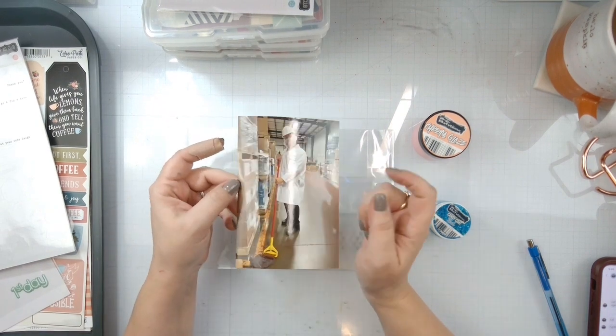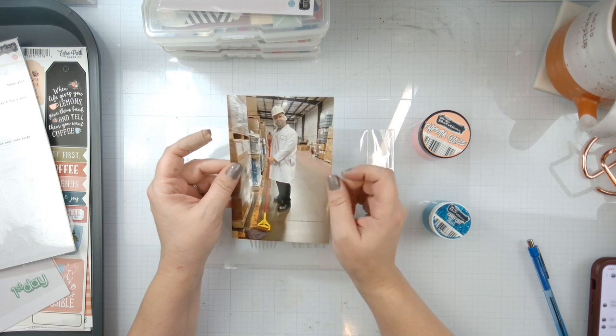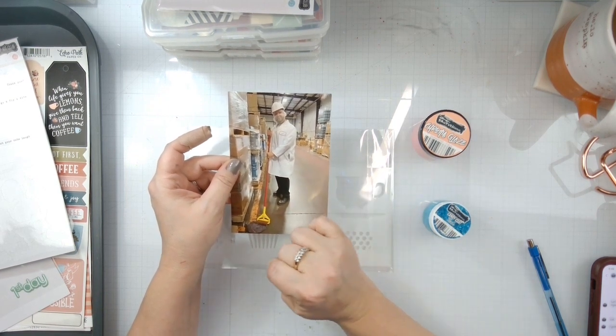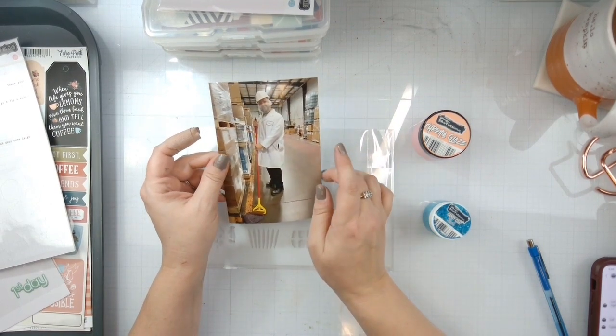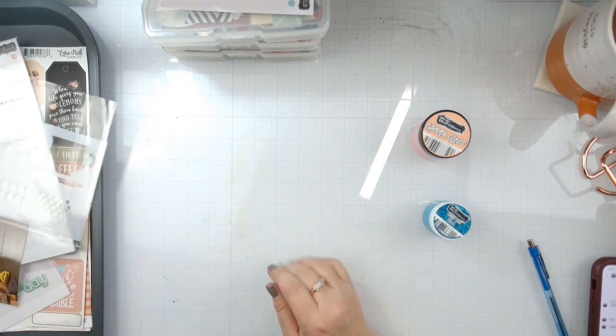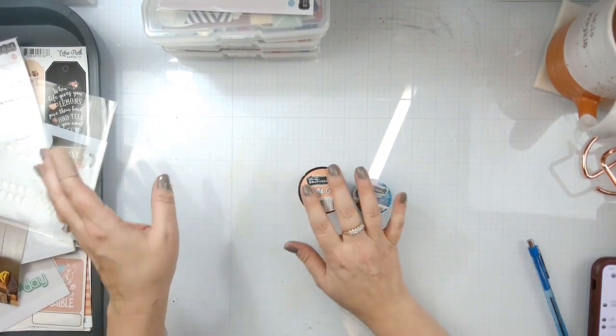This is my friend at work. This is in one of our warehouses and he was spy-vesting — whatever — he was mopping the warehouse floor and I found that to be very funny. So he posed silly for me and I took a picture. So that's what we're going to do today.